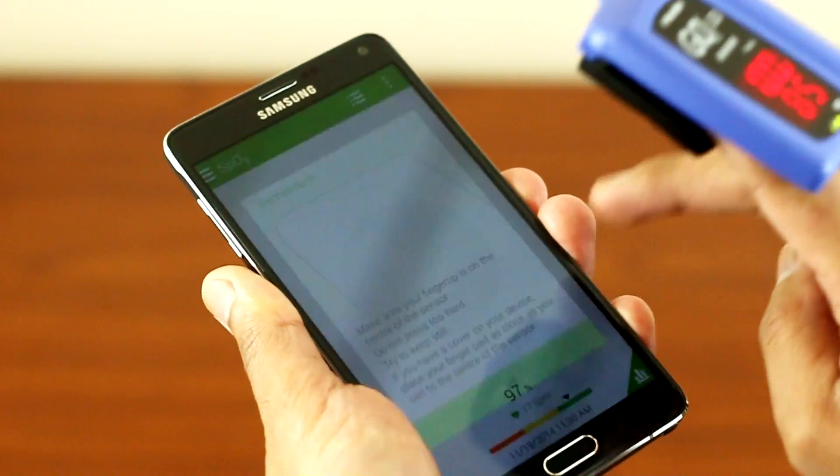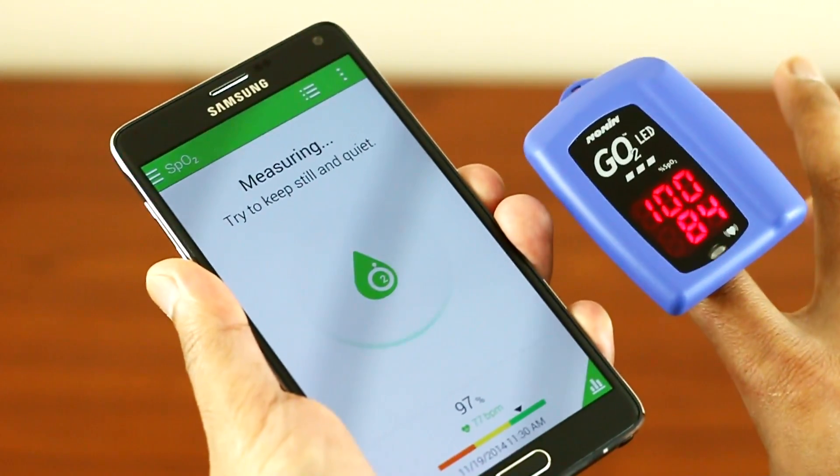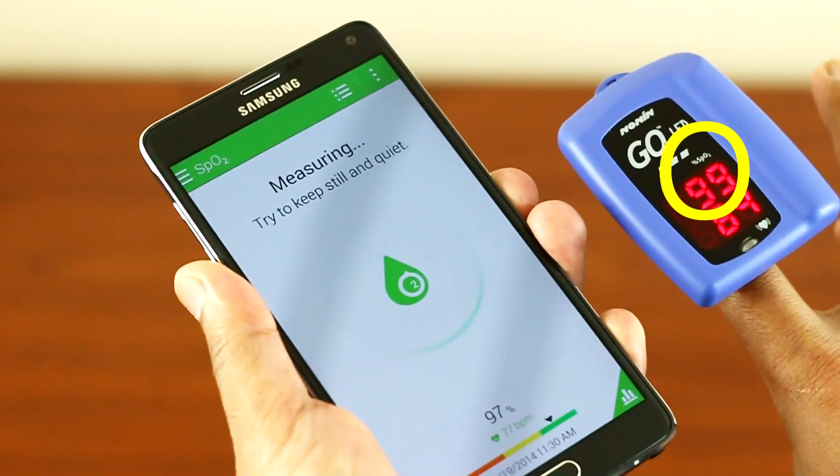Alright, so the next test is the oxygen saturation. I'm going to do seven sets of readings.